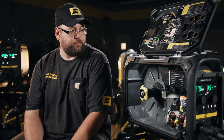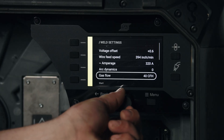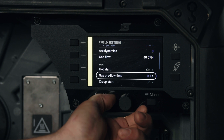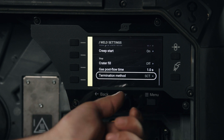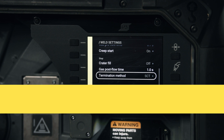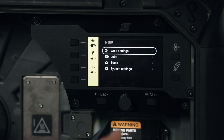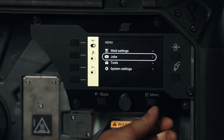When we click on weld settings, it gives us a rundown of where we're set — wire feed speed, voltage, gas flow — putting everything our process is being controlled at on one screen. As we scroll down, we can see hot start control, pre-flow, creep start, crater fill, gas post flow, and termination method or burn back. To go back one screen, we simply click the back button.